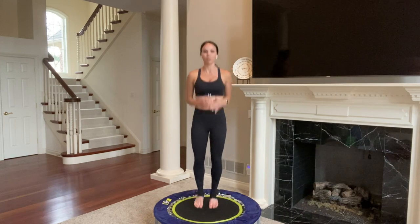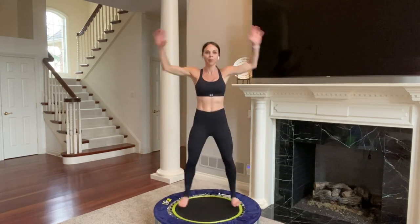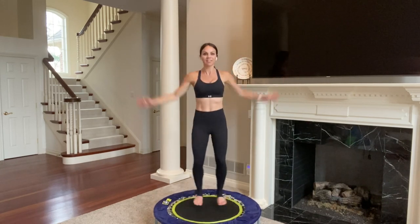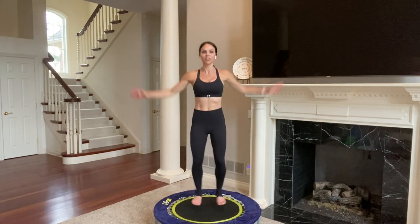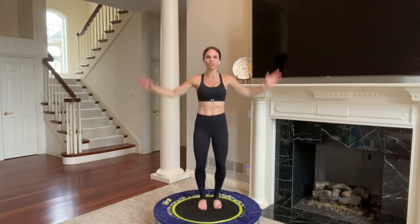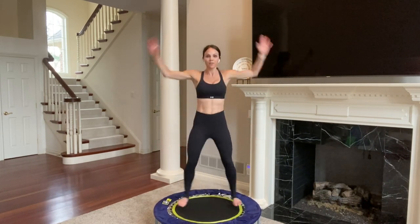Now we'll take it into jumping jacks — out and in. At any point you can take your upper body out of it and just move your lower body. When you move both upper and lower body your heart rate gets higher, but it can also cause instability, so you choose what works for you today. Press down into the trampoline, core engaged, shoulders away from your ears, chin off your chest. Breathe through it — oxygen to the muscles. Five, four, three, two, one. Back to balance bounce.